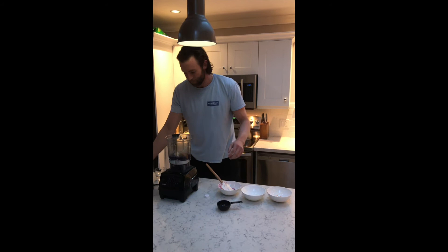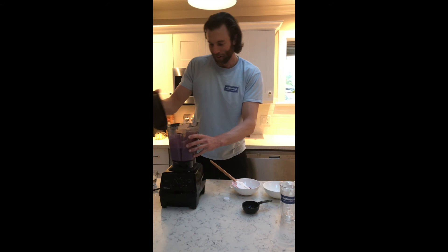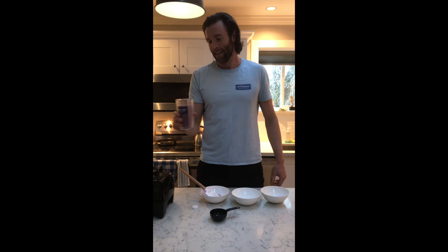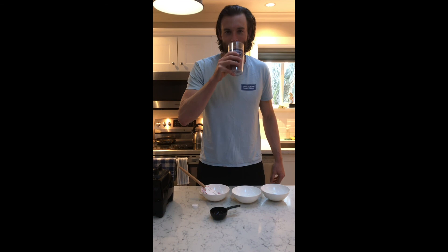Into the blender and off we go. Now we have the smoothie — the full blender's worth is 50 grams of protein and 80 grams of carbohydrates. I'll have one of these after my second workout of the day and it'll hold me over until a big dinner. Cheers guys, thanks for following along — that's what's in my smoothie!